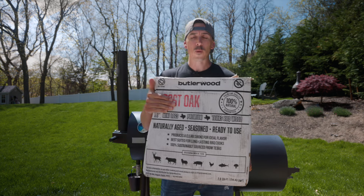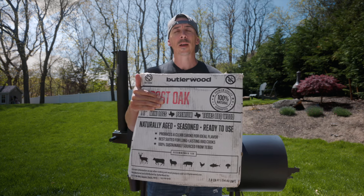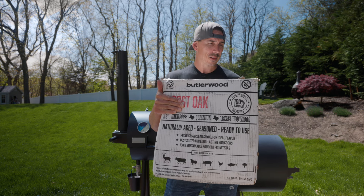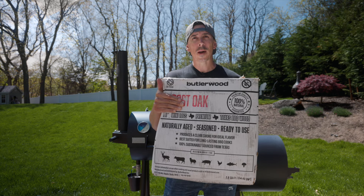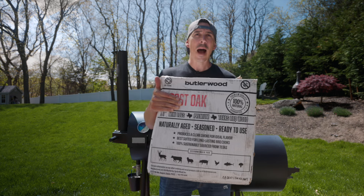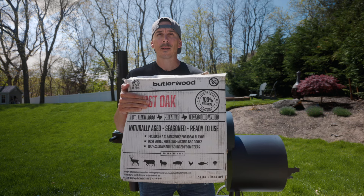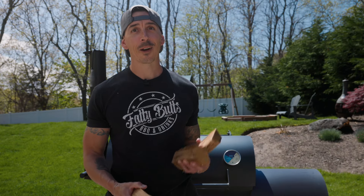This is the post-oak 8-inch splits by Butler Wood — you can get it online and shipping is actually fair for the price. There are more expensive brands out there that I don't recommend, because the quality of this is great. It's not kiln-dried; it is actually seasoned, which is usually better. There's always a debate — kiln-dried versus seasoned — but I'm a big fan of seasoned wood. This lights up amazingly, very quick, burns for a while. Definitely check them out; I'll throw a discount code in the description. Let's stack them up and get this fire going.